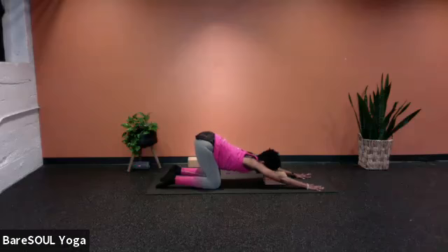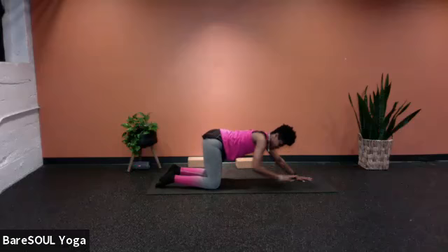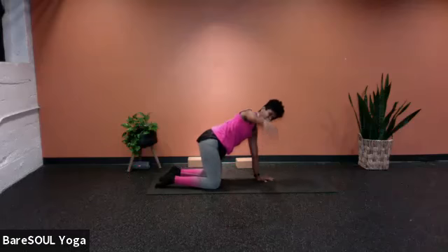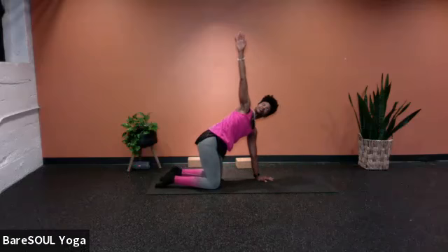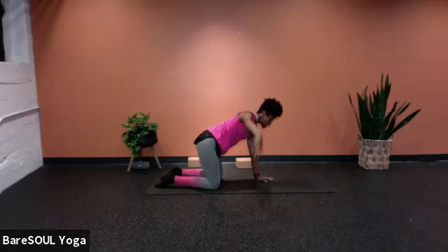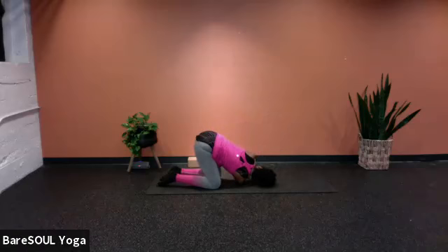When you're ready, rise up, releasing the block if you used it. We're going to go right into thread the needle. Walk the hands back. With the left hand planted, extend the right arm all the way up, twisting, looking up towards the ceiling. As you exhale, the right arm goes underneath the left, releasing the right side of the head and the right shoulder down towards the mat. Take a breath here, exhale.